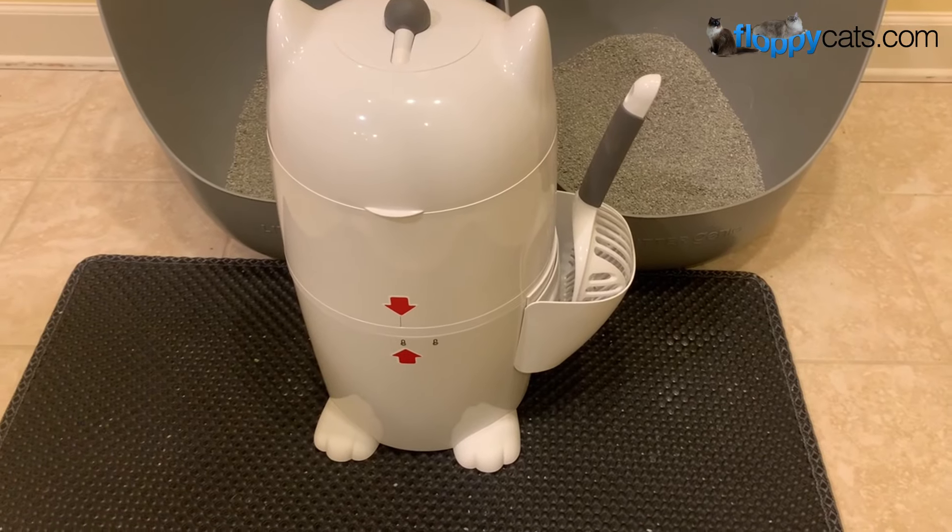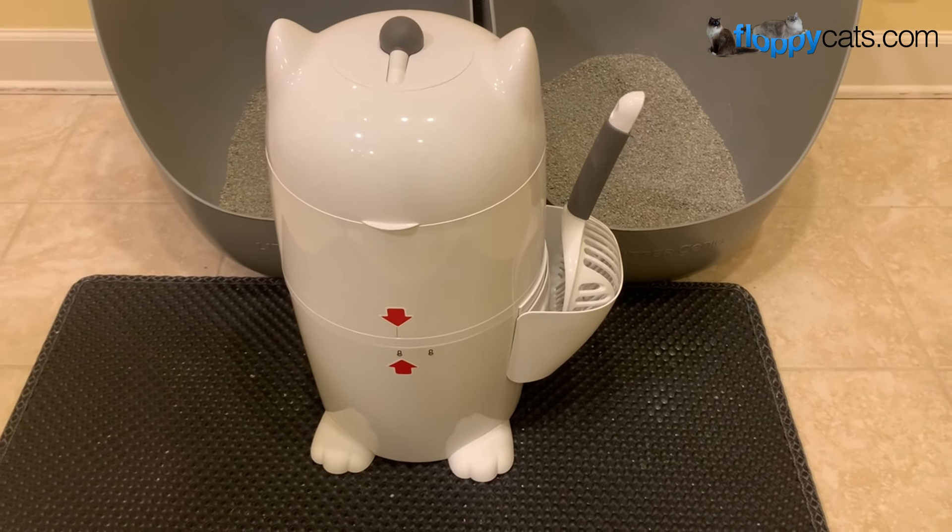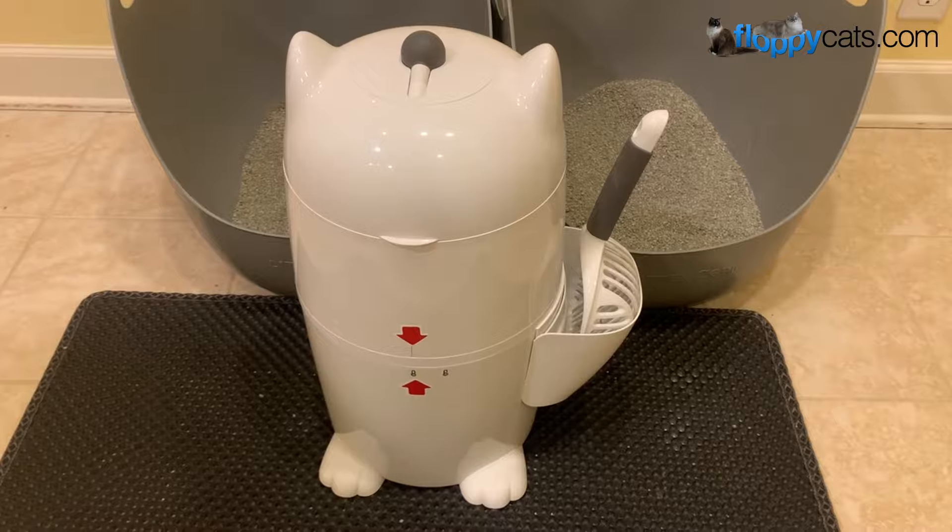Thank you so much for watching our quick demo video of the Purr Litter Twister as well as the Litter Twister Classic, and we'll see you next time.